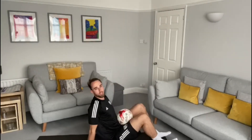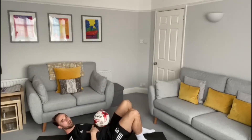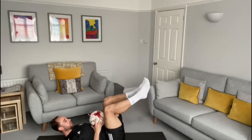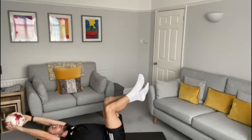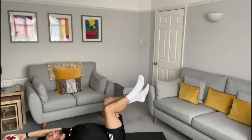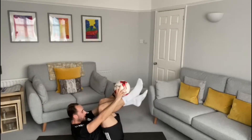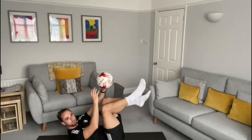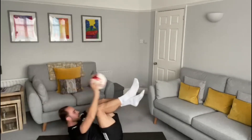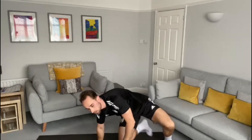We're going to do some crunches. Lie down on the floor or on an exercise mat, with your legs up in the air — you can cross your feet. Hold the ball all the way back and try to crunch up as high as you can, then back down. When we crunch up we're using those stomach muscles. Try to get as many as you can in 30 seconds.